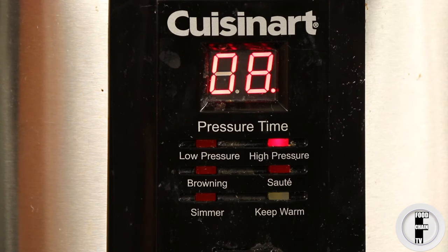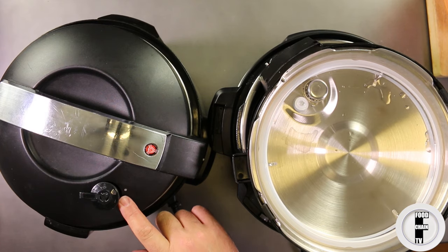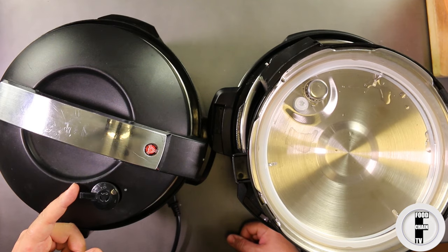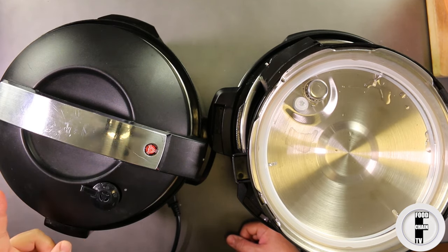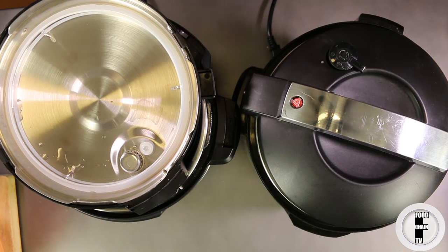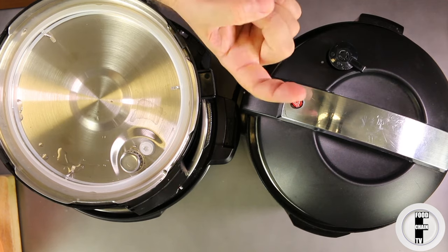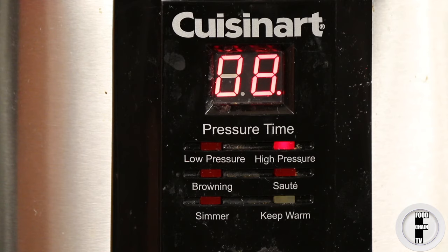You'll start to hear sounds and clicks — the clicking is normal. Once it reaches pressure, the blinking light will go solid and your countdown timer will start, confirming you've reached maximum pressure and your food is cooking at the max pressure setting. You can see there's a little bit of steam coming out of the valve — if you turn it, more steam will come out, so you want to leave it closed. Now it's building up pressure as the valve pops up and seals everything in. The little light just turned solid and now the timer is counting down eight minutes — it's at high pressure.